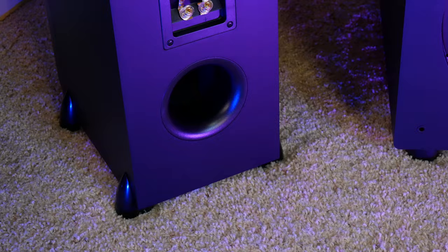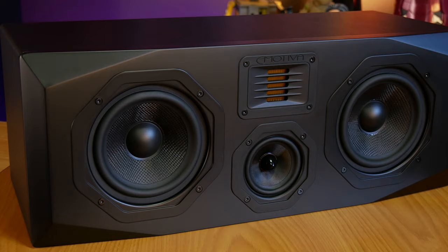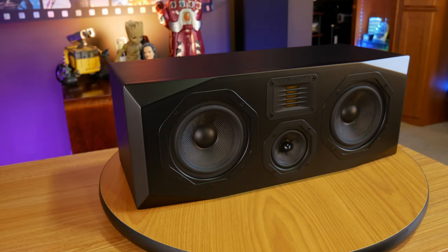It seems like eMotiva put their money where it matters when they were designing this speaker. In the beginning of the video I mentioned that these speakers are cheap, but it's pretty obvious now that I was referring to the price and not the build quality. And where this build quality is even more important is in the center channel speaker. From the moment a movie starts to the very end credits, there's going to be some amount of information making its way through the center channel, so it's very important to have a great-sounding, high-quality speaker to accurately reproduce everything from vocals to sound effects in a surround soundtrack.